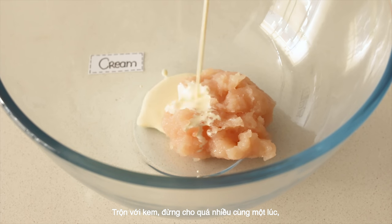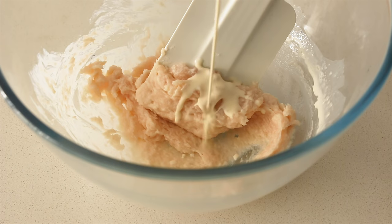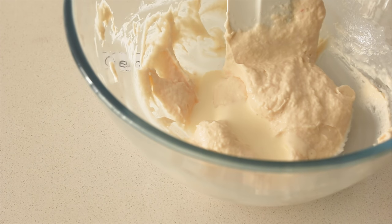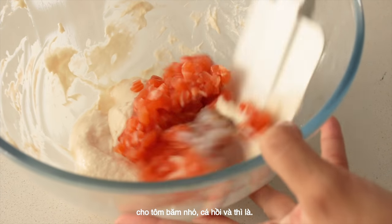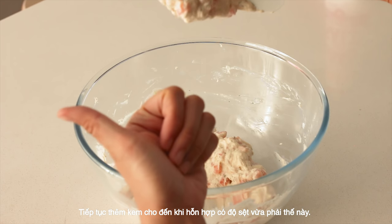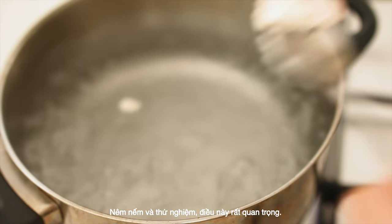Mix with cream — don't add too much at a time. Add chopped prawns, salmon and dill. Keep adding cream until you reach the right consistency.